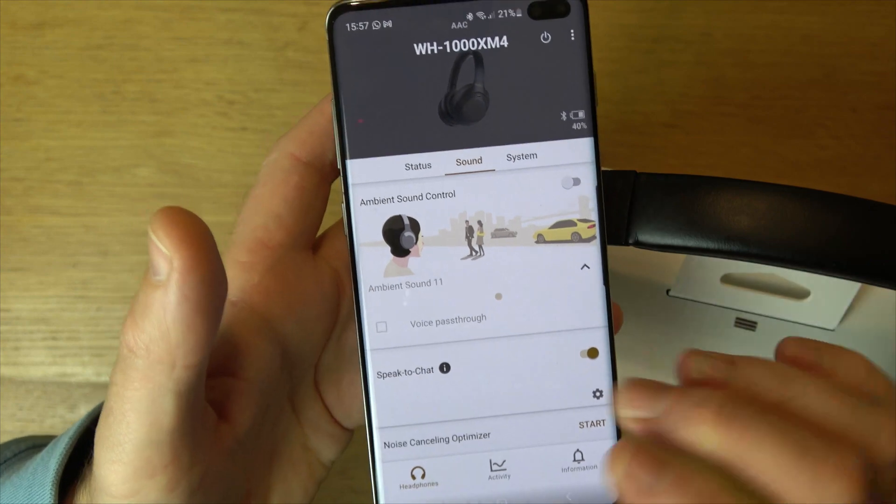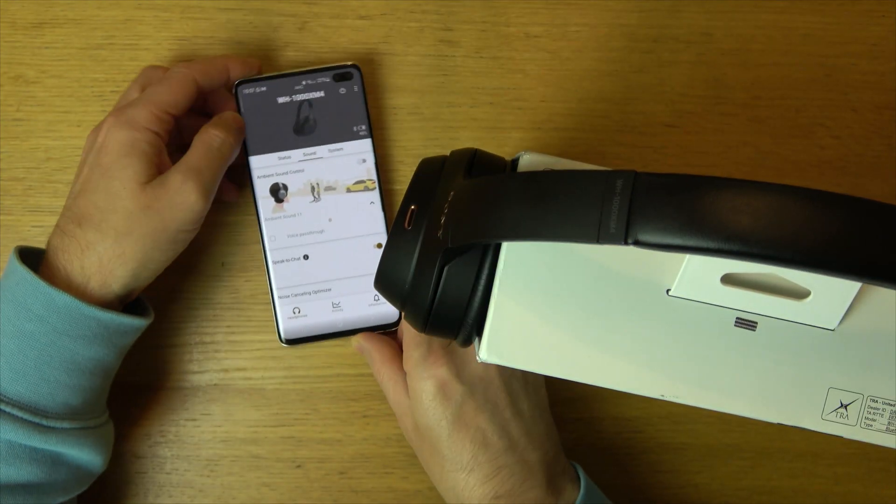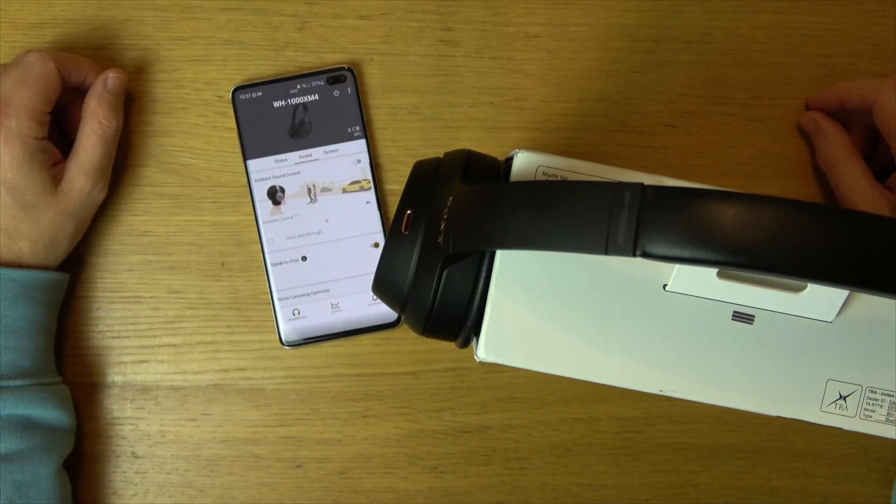So it's a nice little feature that they've done and you can set it up how you like. That's how noise cancelling and also ambient control works on your Sony headset. Thanks for watching.